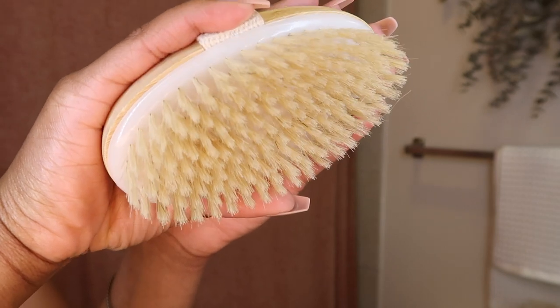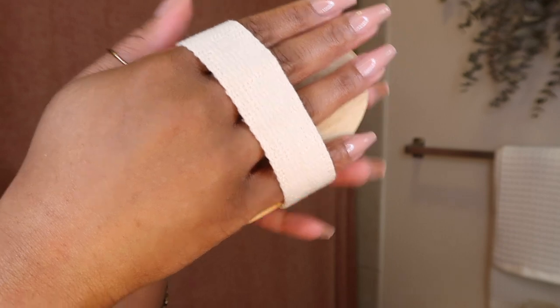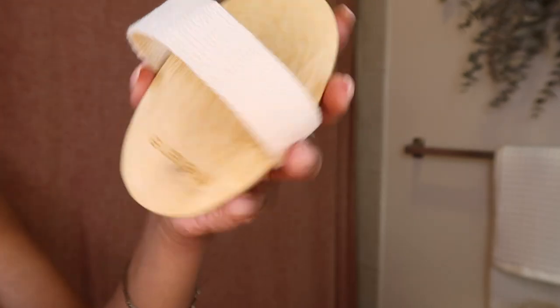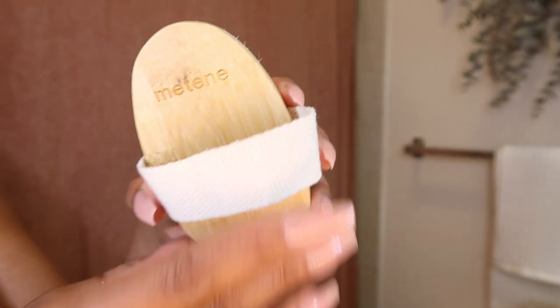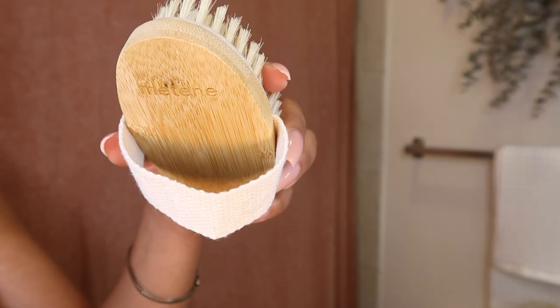Hey y'all, welcome back to my channel. I want to start this video off by saying I did not necessarily want to bring y'all in the shower with me, but I really wanted everyone to see what a really good and proper lather and rinse look like, so it was only right that I did a demonstration.